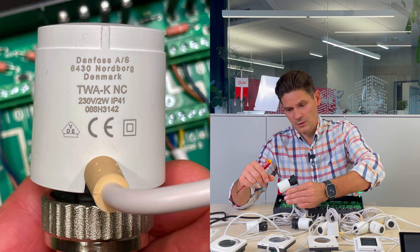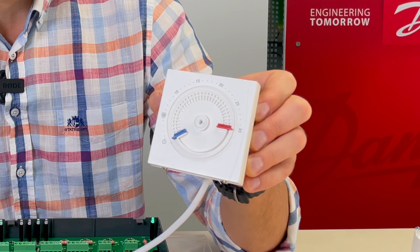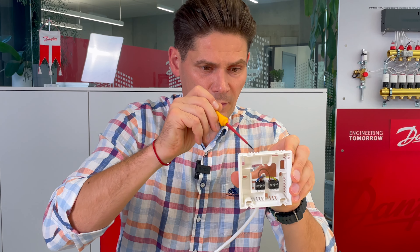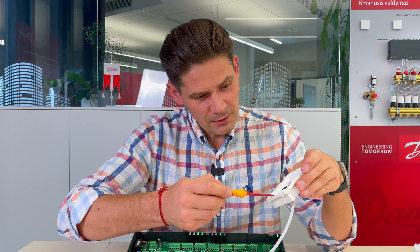Thermostat number one is quite basic and simple. It is mounted on the wall and is typically used for premises where no programming is needed — only simple basic control where you set a temperature and the thermostat maintains it. It has minimum and maximum limitations in case you want a tamper-proof thermostat so nobody can change what you have set.